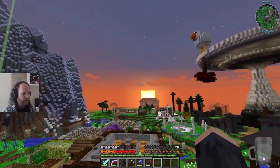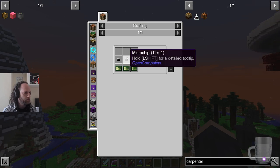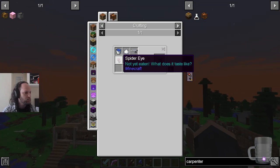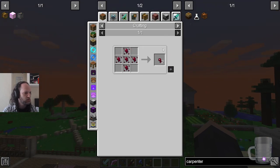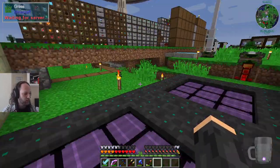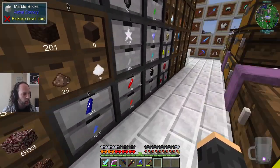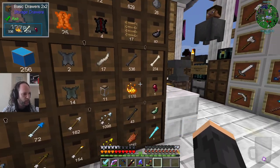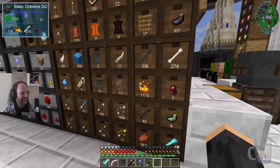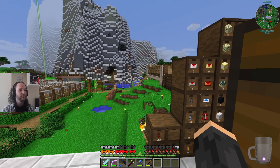Spider eyes come from spiders and really nowhere else. Actually, you can grow them — maybe we should think about that. We've got one left, so that's it. We can't really make any more carpenters or indeed anything that uses that set of recipes.